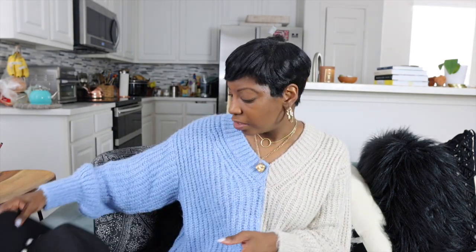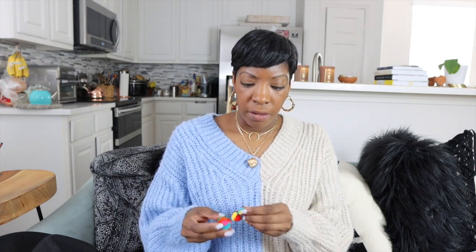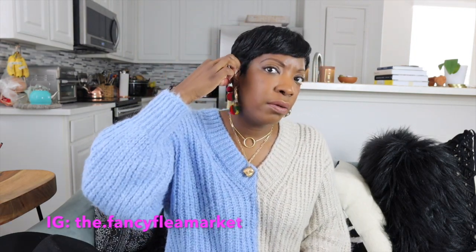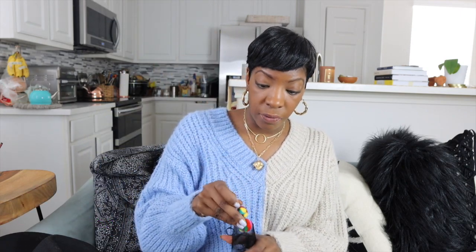Brennan also got me these puffball earrings. I'm assuming they're handmade and I think they're from a Black-owned business. I'm not sure if she makes them or just sells them, but I'll link that information below or on screen. I thought they were really cute and I don't have anything like this in my jewelry collection, so it was a really nice gift.